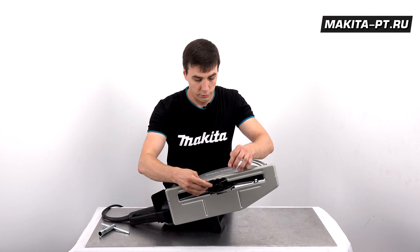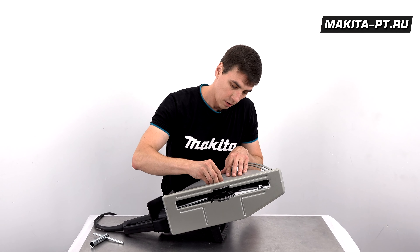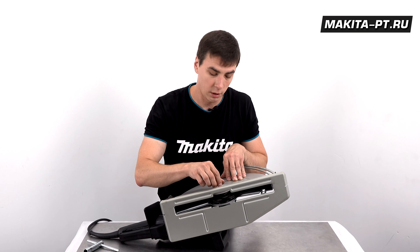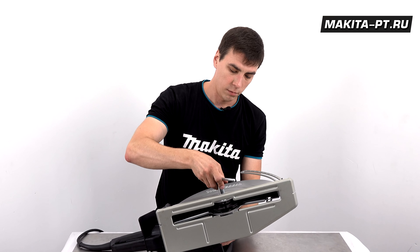Сам же диск в комплект данного агрегата не входит. Вам понадобится алмазный диск размером 355 миллиметров в диаметре, ну и посадочка, как я уже и сказал, 25,4 миллиметра.